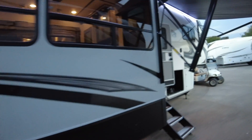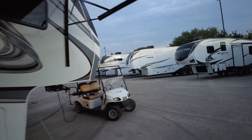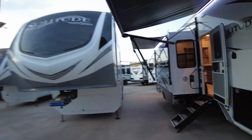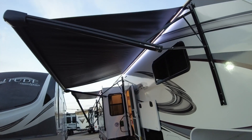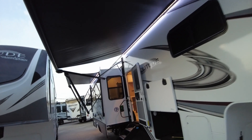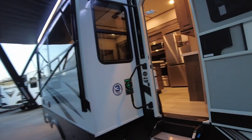We'll see from inside here. I've got the awnings out about as far as I could before I intruded on the next Solitude there, but you get a good idea. Those LED lights can turn on or off. One-touch leveling — it'll be electric on this one and hydraulic on the other Solitude, I think.